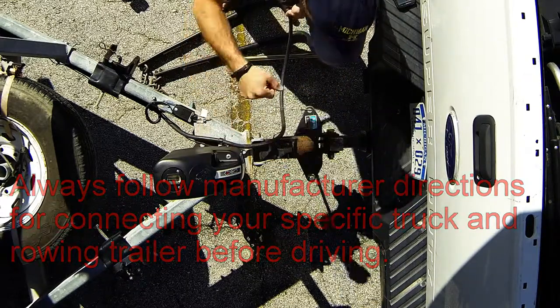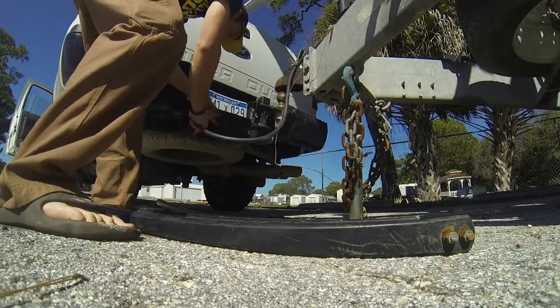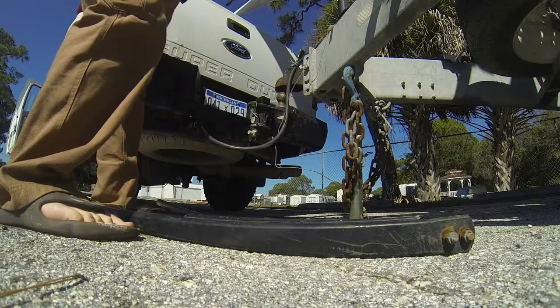Because we have an electronic jack and not a hand crank, we're going to connect the truck to the trailer first so that the jack gets power, and then we're going to go ahead and retract the jack.